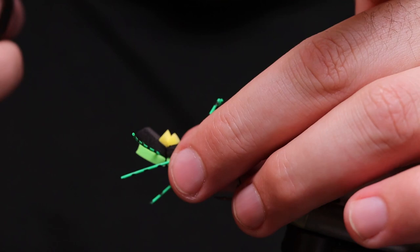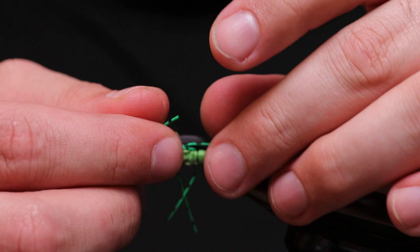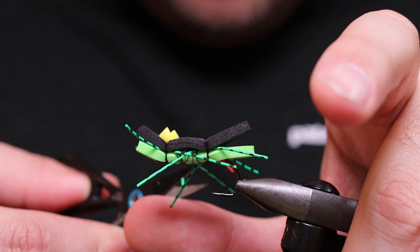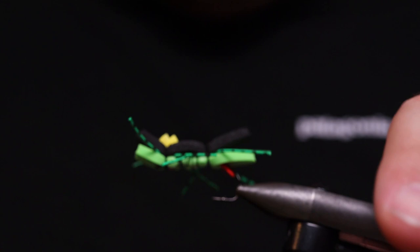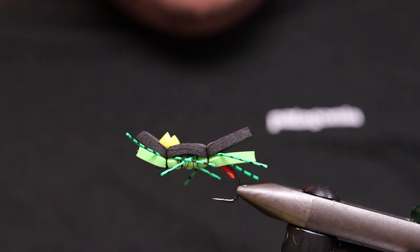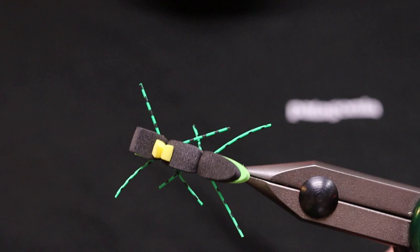Cut off the last loop and as you can see we have a crossing. Just adjust the legs a bit if you're not happy with them, because we're going to apply super glue now. Measure up the legs — if you think they are too big or too small, cut them to different lengths that you like. I don't like them too long, especially the ones on the sides. Some people cut them really short at the front as well, but that's all up to you.